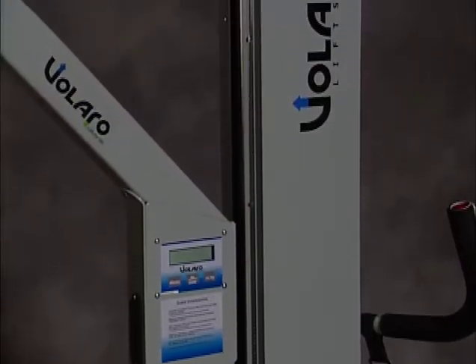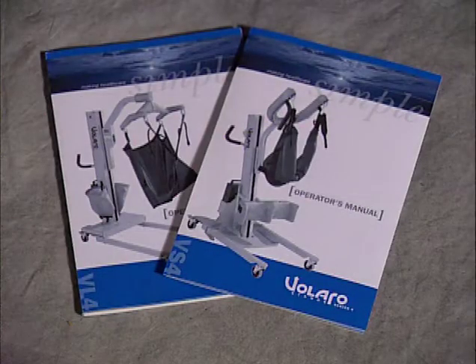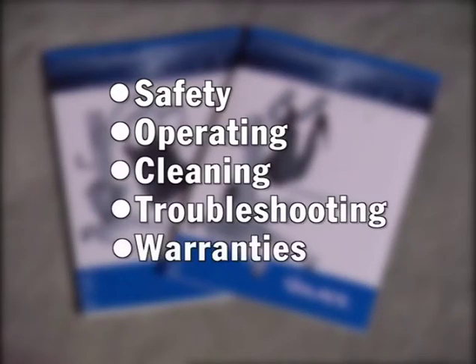Although we'll cover all the features and many of the details of the Valero series, be sure to refer to the Valero Operator's Manual for additional information, such as safety, operating, cleaning, troubleshooting, and warranties.